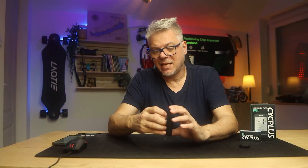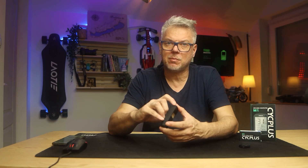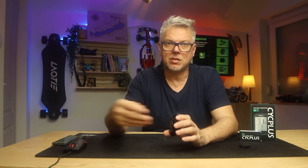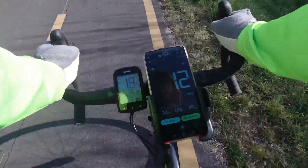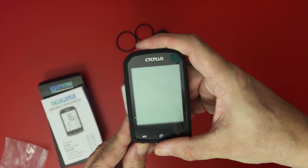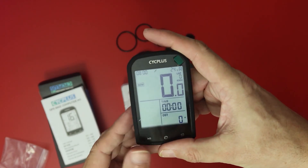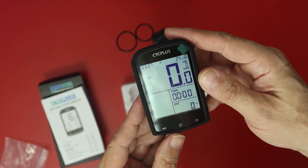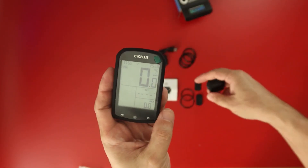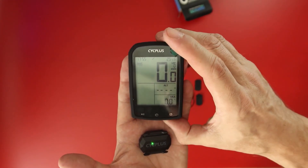In summary: if you want a very serious cycling computer, don't buy this one, because serious cycling computers are priced between 100,000 and 200,000 forints or above, with color displays, segment measurements, and navigation. This computer cannot do such things — what it can do is measurements, and it does this part very well. In return, it costs around 10,000 to 11,000 forints, which is an incredibly good price, as its capabilities are more than sufficient for most cyclists.